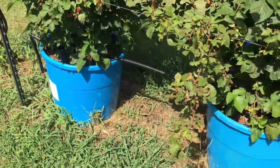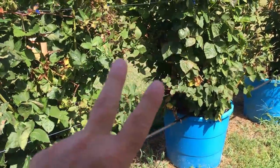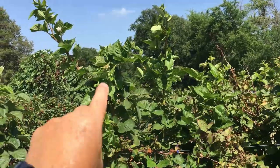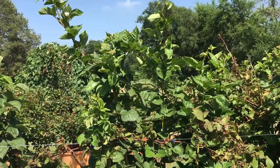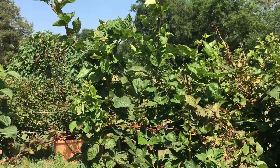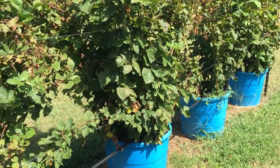A lot of it depends on how big you want your berries. I like the Prime Arc Freedom because of the size of the berry, and because they produce two crops out of that one cane. All those canes are going to produce a crop — you can see they've got blooms on them right now in the middle of June. They're going to produce this year and will continue producing, almost until frost. I'll still be getting berries off these canes in September and October. I've got 10 containers of these Prime Arc Freedom blackberries.